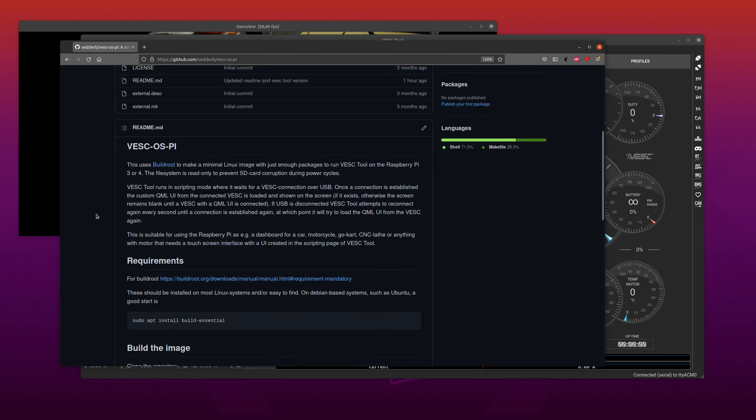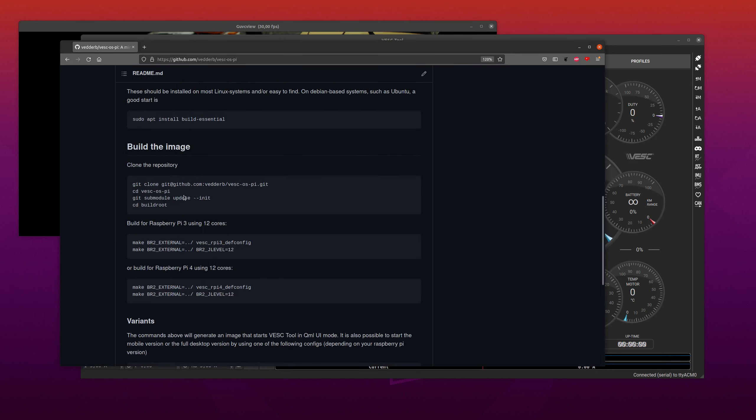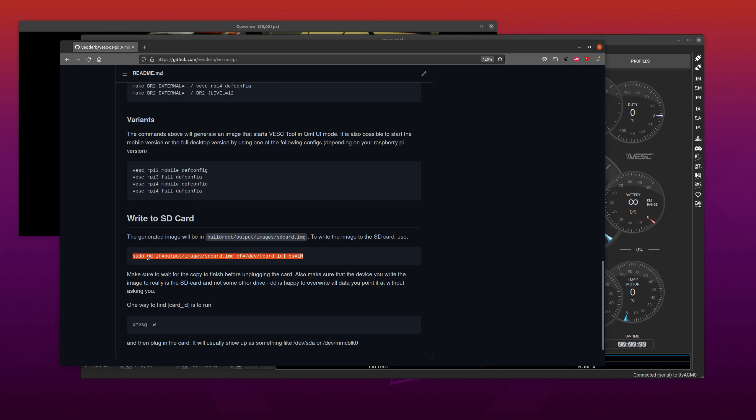You will need a Linux system for running these instructions. The most basic build systems on most Linux distros will just work out of the box, so if you have something Debian-based you can just install the build essentials. Then you can use the instructions for cloning the image, and there are instructions for the Raspberry Pi 3 or Pi 4. Once you've built the image — which will take between half an hour and a couple of hours depending on how fast your computer is — you can just write the image to an SD card.